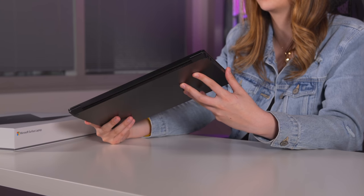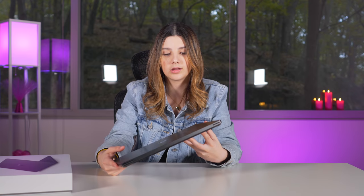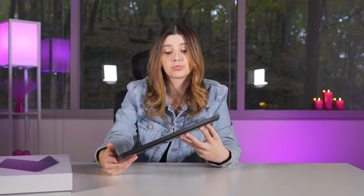I saw this at the event, but a lot of people had already touched it. Under my own studio lighting, this is a really, really good-looking matte black. I'm going to pop open the top and see the inside.